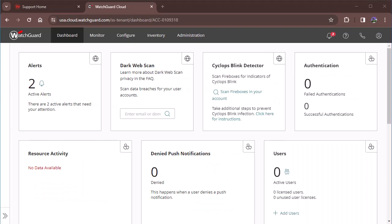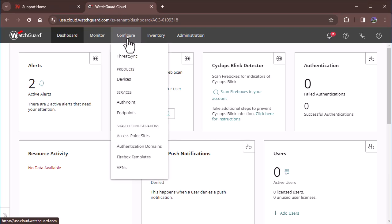Once we're logged in, we'll want to go to Configure or Manage, and then Devices. Mine's going to look a little bit different as a partner account — mine will show Configure. On a standard account you'll see Manage. So Configure or Manage, and then go to Devices.